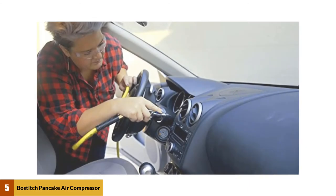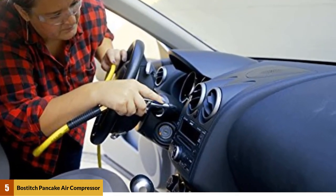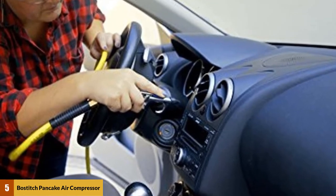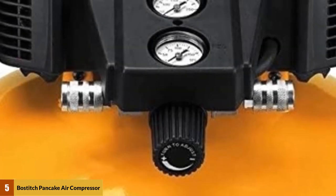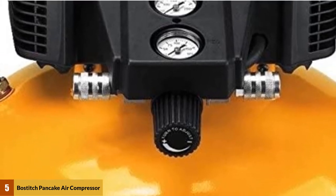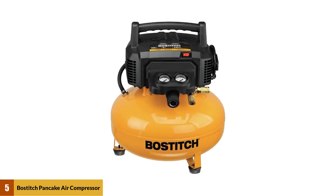At number five, the Bostitch BTFP02012 pancake air compressor. This is an oil-free, no-maintenance compressor that you will find handy for doing a lot of things around your home. Note that it does not come with an air hose. It can hold six gallons of air in the tank, has a 150 maximum PSI, and a 2.6 SCFM delivered at 90 PSI.